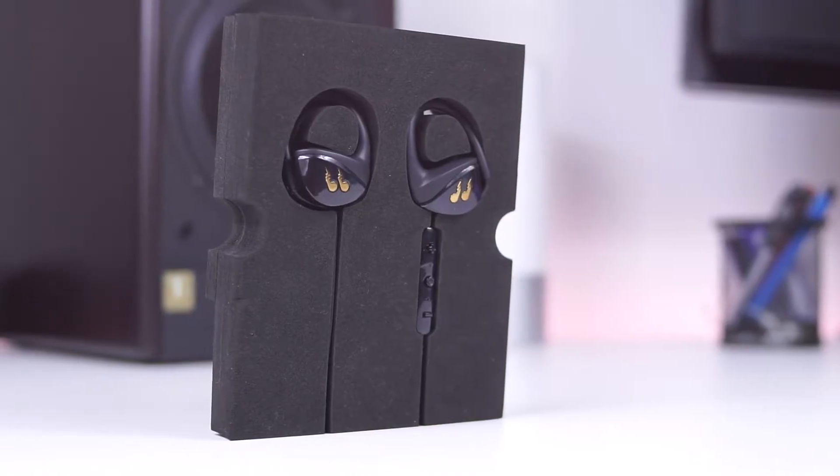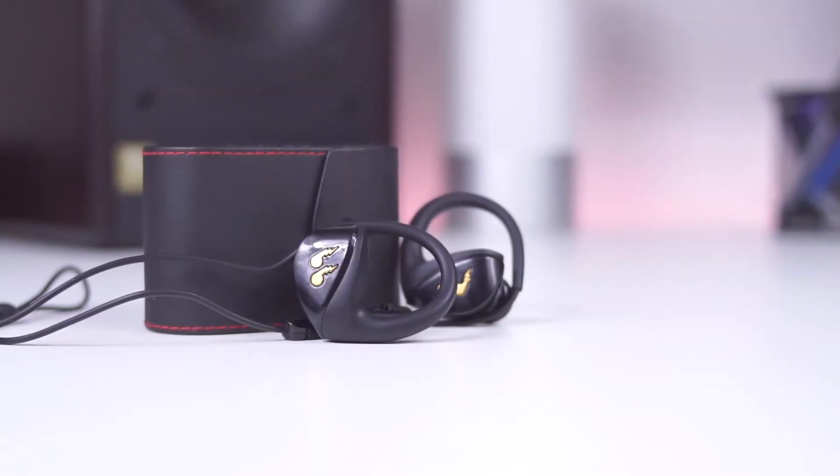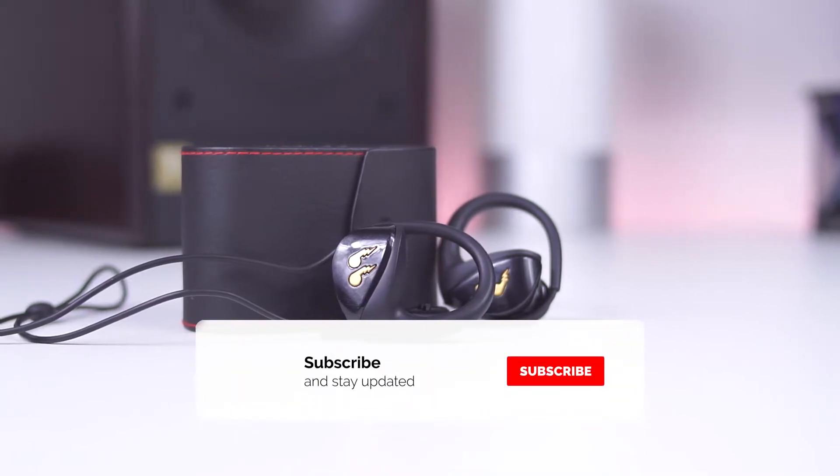The first thing I require from Bluetooth in-earphones when I am in the gym is for them to stay in ears, no matter what. This is Bleak Hummingbird — quite an interesting name, and the design follows the name in this case.